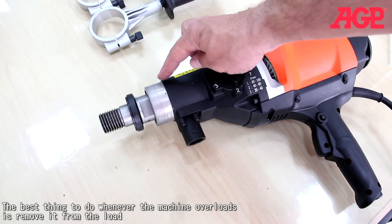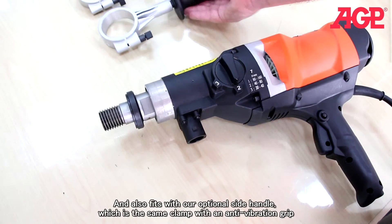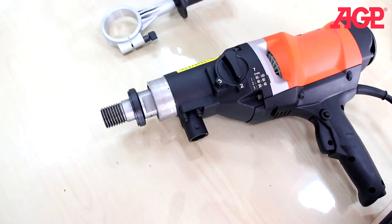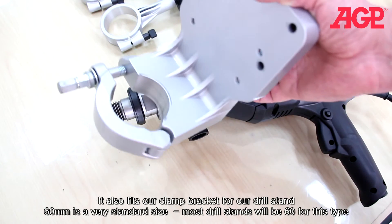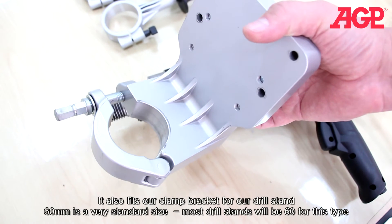The gearbox neck is 60mm, which fits with our standard side handle and also our optional side handle, which is the same clamp but with an anti-vibration grip. It also fits our clamp bracket for our drill stand. That 60mm is a very standard size — most drill stands will be 60mm for this type.